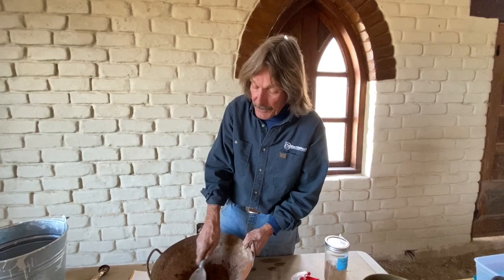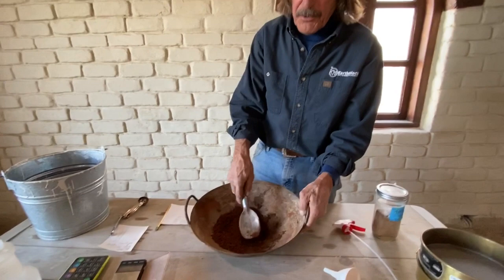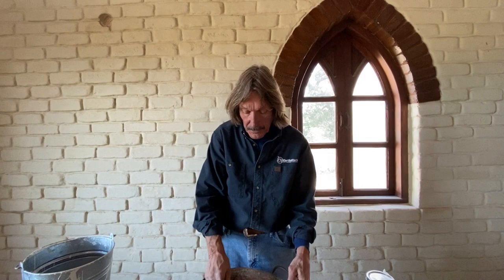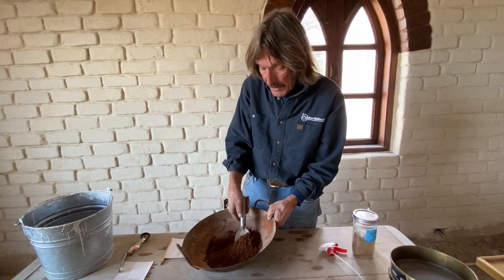We don't want to make this seem more complicated than it is. We're doing a lab test here where we can get real accurate, but there's a wide spectrum of soils you can use to successfully make an earth block. You have to have clay - it holds the block together when it's coming out of the machine. It's also the magic ingredient: it absorbs and releases water vapor, which contributes to the passive cooling technique. Sand, gravel, and silt are the other three ingredients besides clay. They are electrically neutral, whereas clay has a negative charge, which is what makes it sticky.